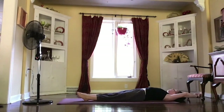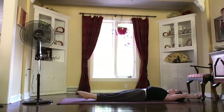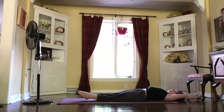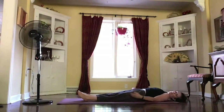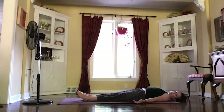All the way back to the center. One more nice long stretch — engage all of your muscles, flexing your legs, pulling your belly in, and really making those arms strong. Just a little bit more. And release, exhaling all of that air out, bringing those arms down by your sides.